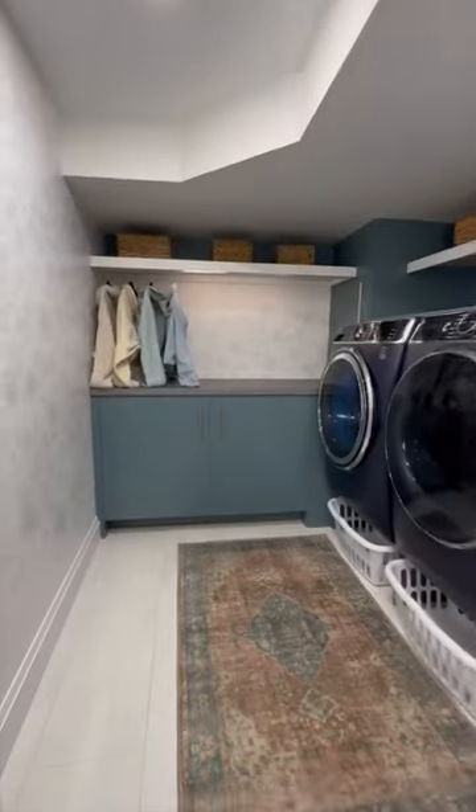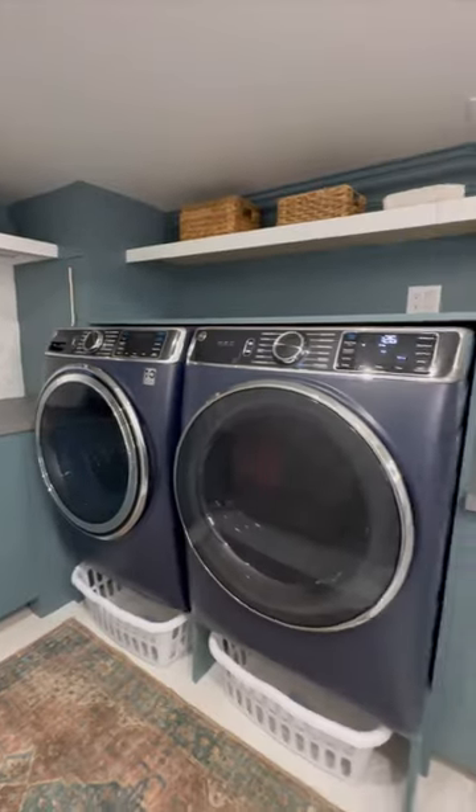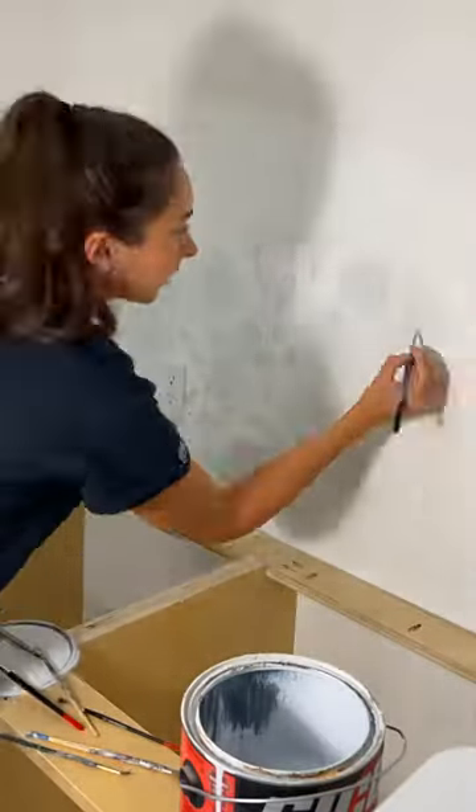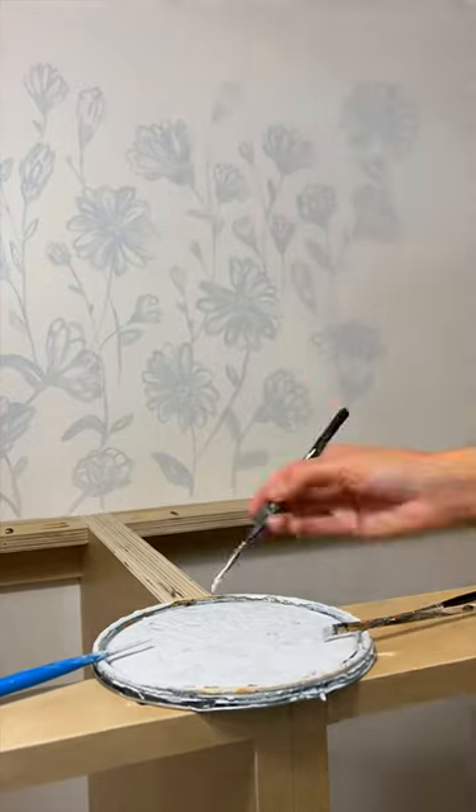I am not a wall mural artist, but I am someone who likes to save money, and wallpapering in my laundry room just wasn't in the budget. I never painted a mural before, but I thought worst case scenario I can just paint over it if I hate it — but I ended up loving it.